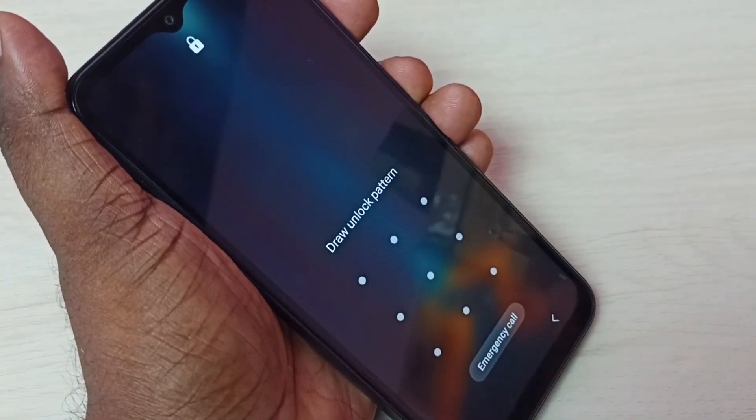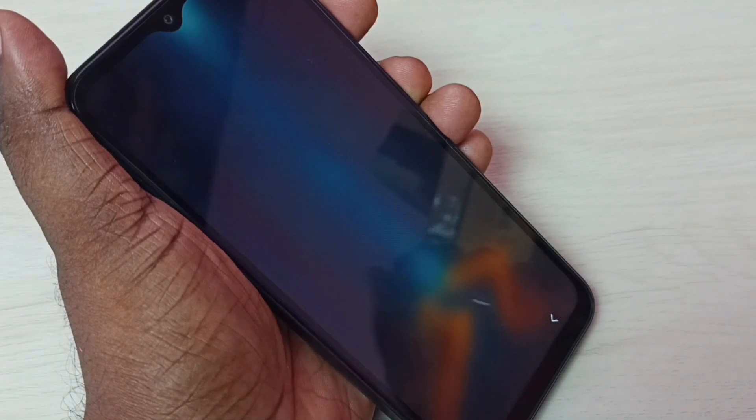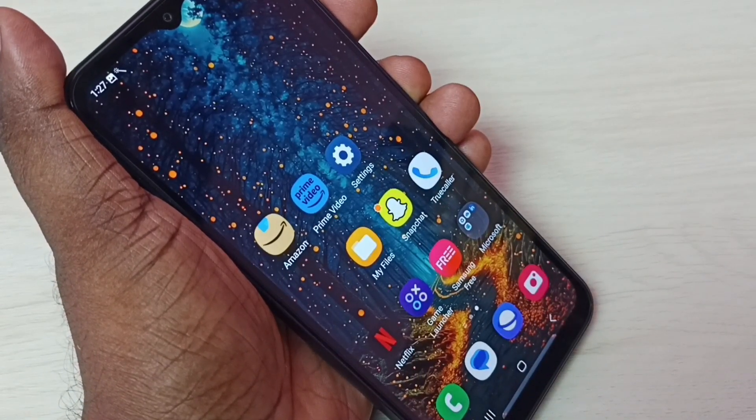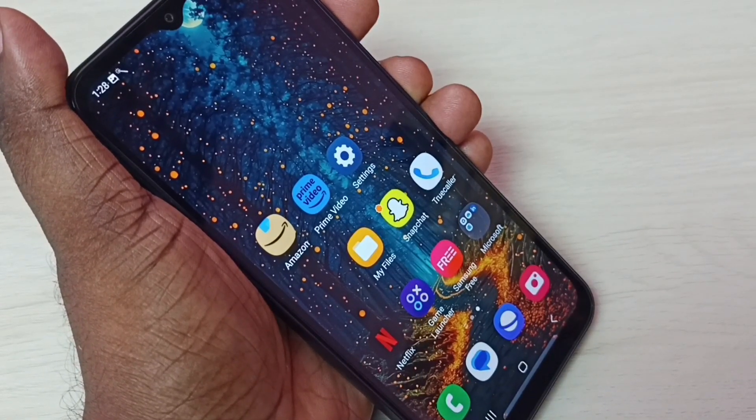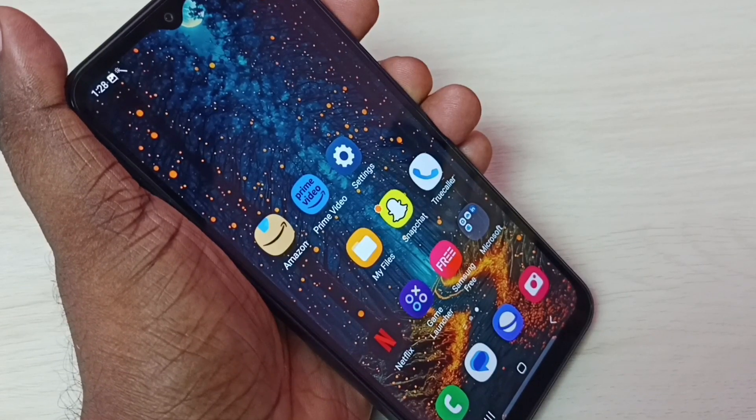Now it's asking for the pattern — I have to draw the pattern to access this phone. This is how we can set a screen lock. I hope you enjoyed this video. Please subscribe to my channel, and like and share the video.